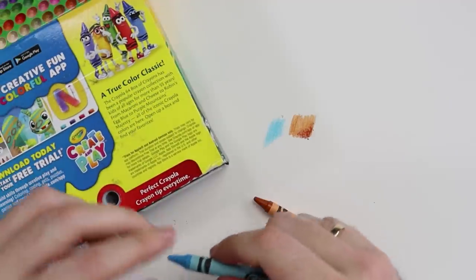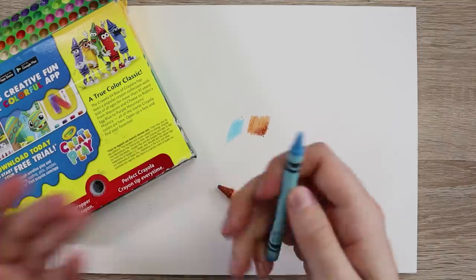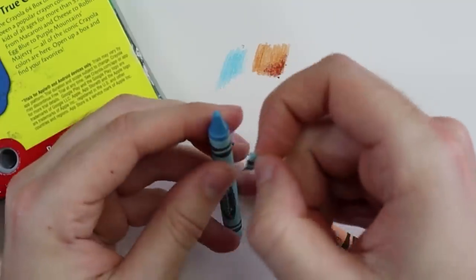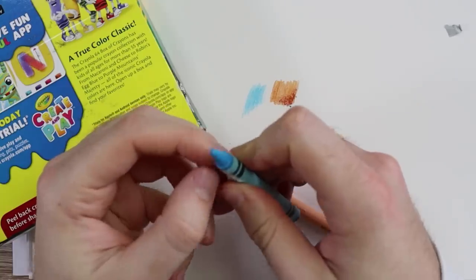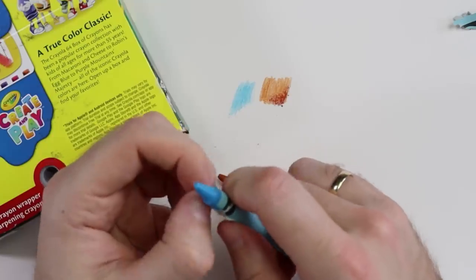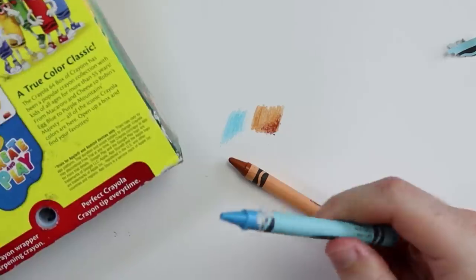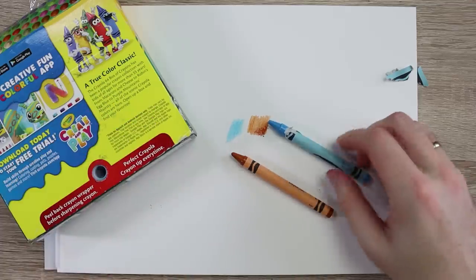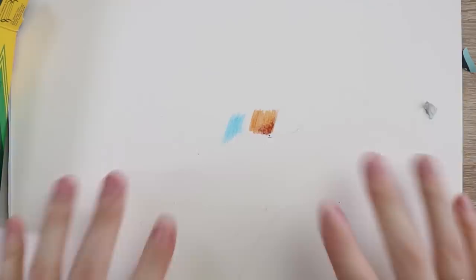What does it say? 'Peel back the crayon wrapper before sharpening.' I don't want to damage it. I wish it had told me before I bit my nails. It doesn't sharpen it — it makes it flat. Is this supposed to be flat? Am I missing something? I'm so confused. It sharpened it — it did something. I don't know what it's done, but it did. I apologize for that moment.